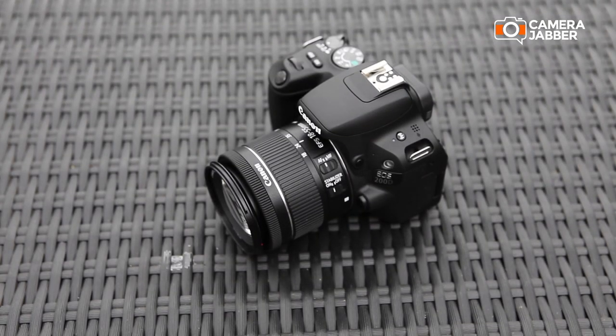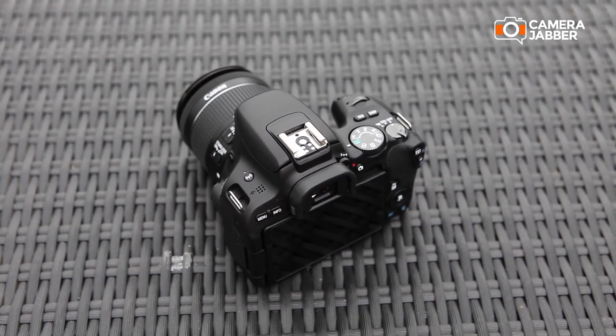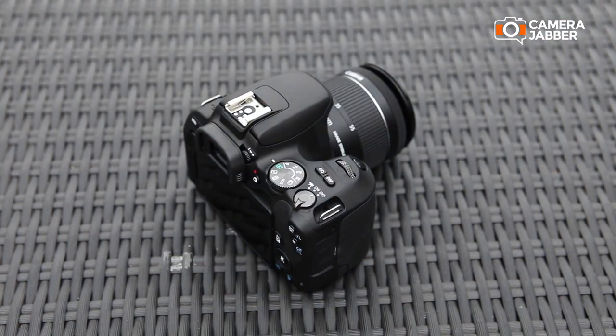What you can do is you can get right into photography with this. You'll see how you can improve on your colours, you can improve on the detail, your creativity, you can blur the background — there's so much you can do with these cameras.